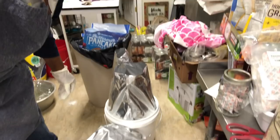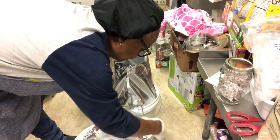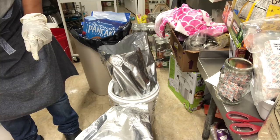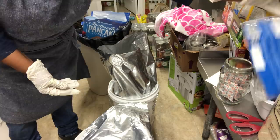I'm bringing it down in the bucket, getting as much air as I possibly can out of it from the beginning. The oxygen absorber will take care of the rest for me in a matter of days. I'm also going to place in here the nutritional facts and the recipe for the pancakes.